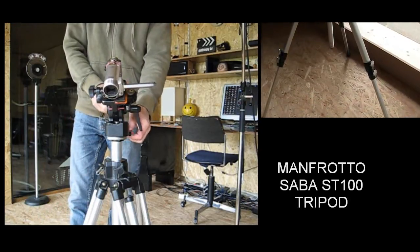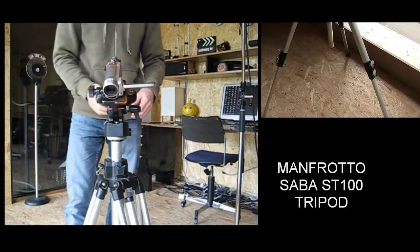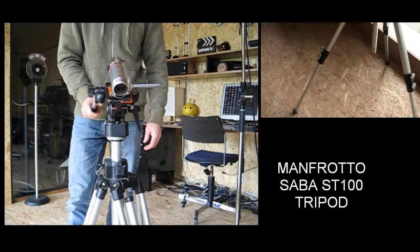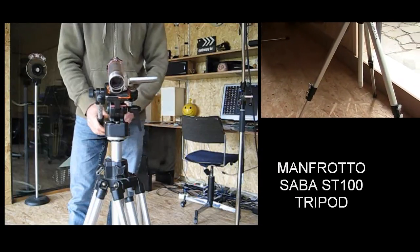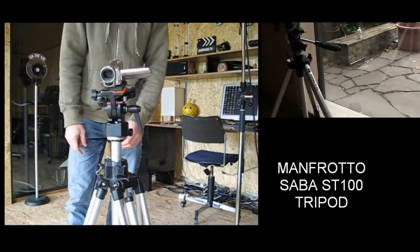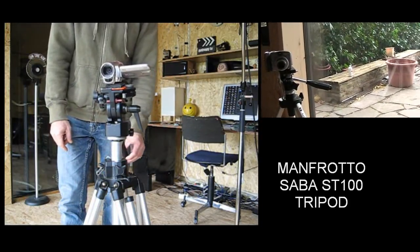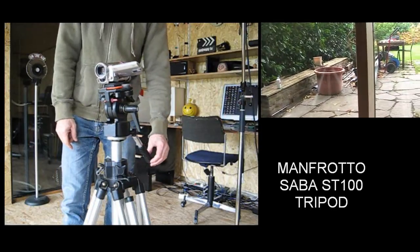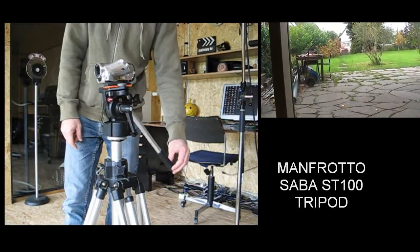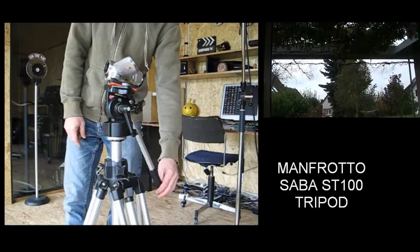The nice thing about it is this head — I don't know if it's a fluid head, but it's really smooth. And it makes a hell of a difference to your shots just panning around with it. You get that big screen feeling, sort of fluid. Just go up and down and check it out.